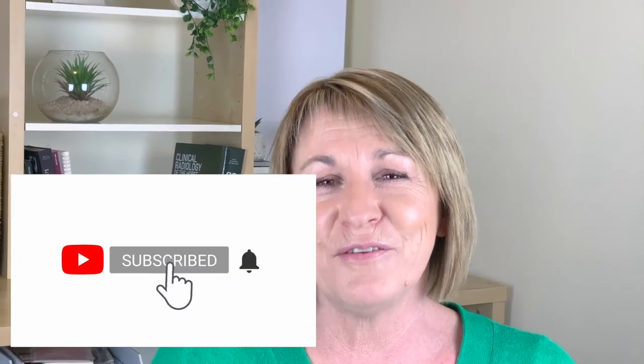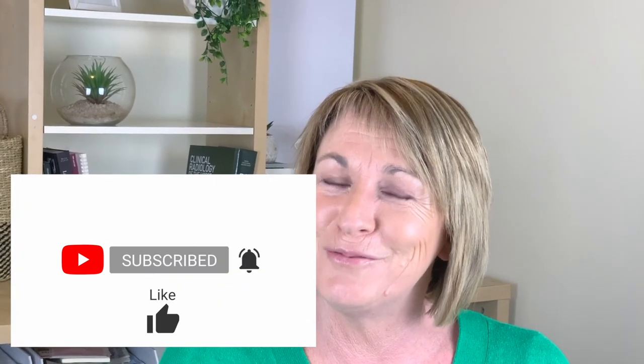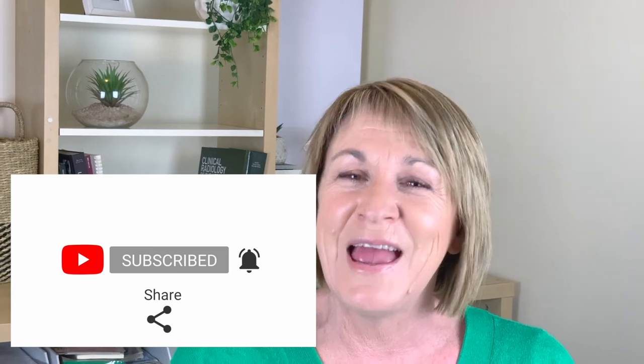Thanks for listening. I hope this has been helpful. Don't forget, please subscribe to the channel, click like, comment, share, and click the notification bell to get notified when I release next week's video. I'll see you then.